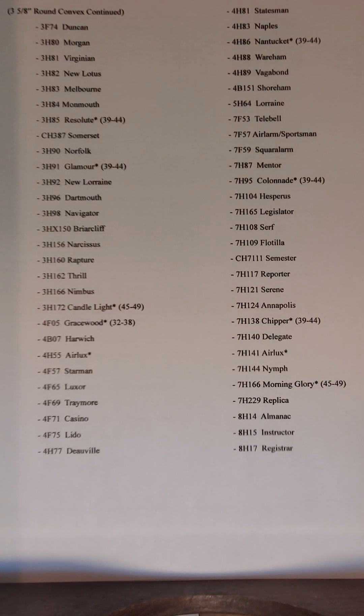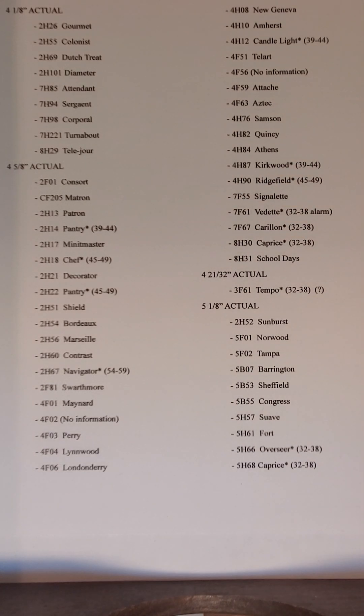Three different models used the same name. So the name is there, but the asterisk lets you know there was another model of a clock with that same name, produced at a different time.